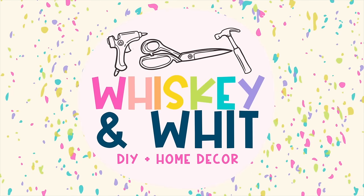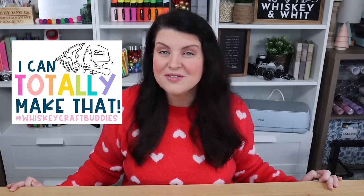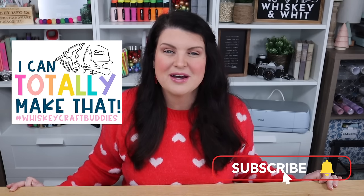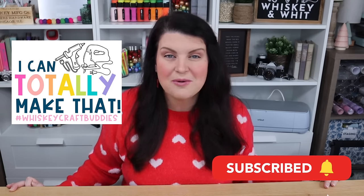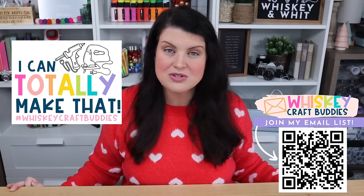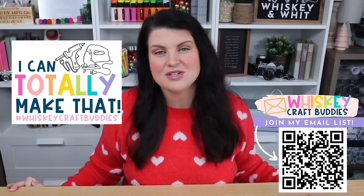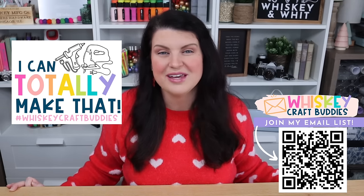You're definitely going to want to steal these ideas. You're watching Whiskey and Wet. My name is Whitney and a huge welcome back to my Whiskey Craft Buddies who are here every week. I'm so thankful for you guys, and if you want to join us, there is room for everyone. You can click the big red subscribe button and join us for future DIYs. I also send out a new email every time I post a new video, so you can scan this QR code or opt in via the link in the description.